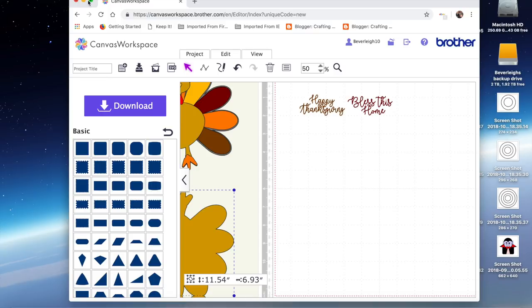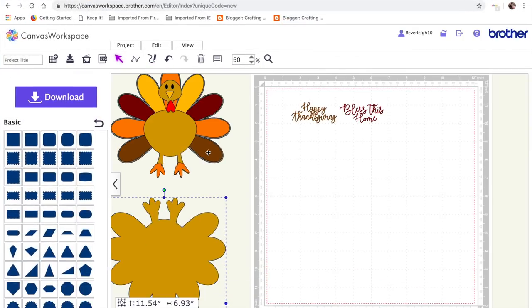Hello, my crafty friends, it's Beverly here over at Crafting Chaos with another video for you. It's going to be part one of our Happy Thanksgiving theme — embellishment cards and so on — whatever you want to do with them. I've not got loads of time tonight, so I'm just going to do the simplest of the three files, and that is the turkey video.